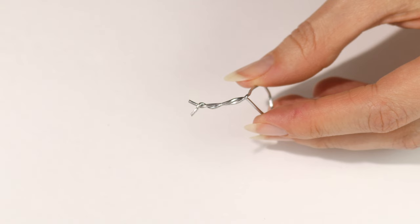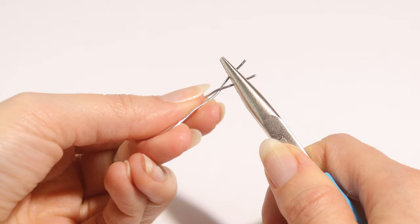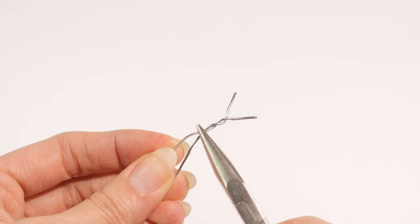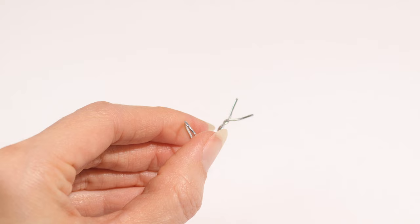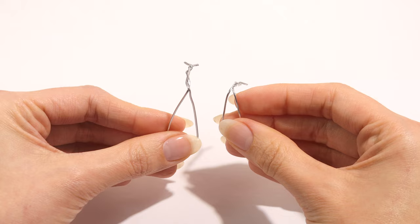Now we have our heart tool. I'll be doing the same thing with the galvanized wire, cutting about three inches off. This was also a lot easier to bend than the paper clip since it's a thinner gauge. I'm adding another little twist to tighten it up, and I'm going to shape the V on this one to be a little more angled to see if there's a difference in the design. You want to make sure the twisted part has a slight downward curve.